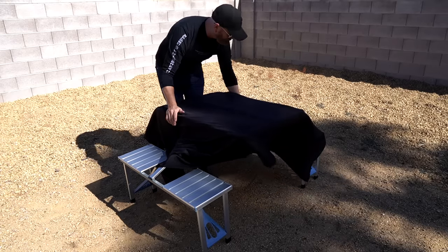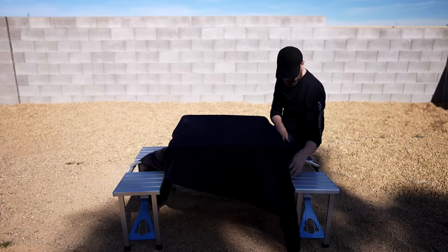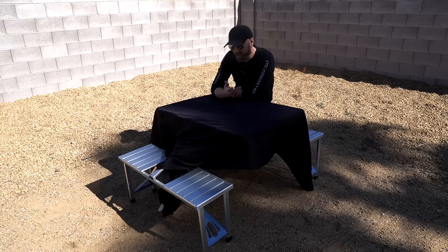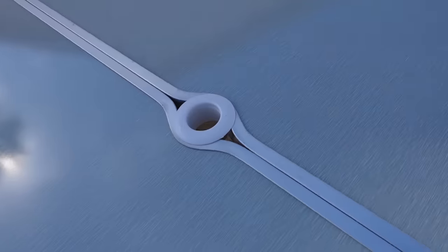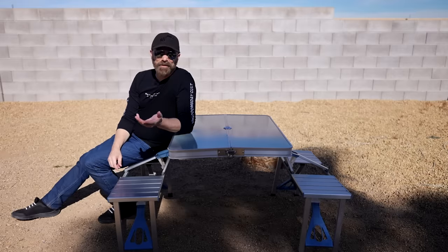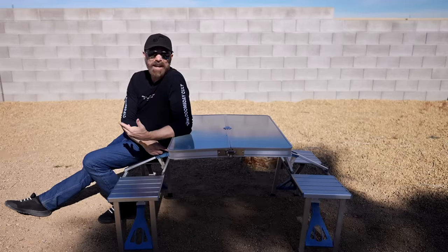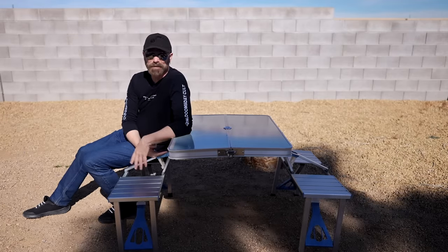I don't know if a tablecloth is really doable on this. You've got this middle part, so maybe you could — probably not, but I tried. A couple of other features: it does have a hole for umbrellas, so if you've got one you can put it there. It comes in two colors, silver and blue. I believe this is the silver, even though it has blue connectors. I think the blue one has a different shade, so you might have dark blue trim with light blue connectors.